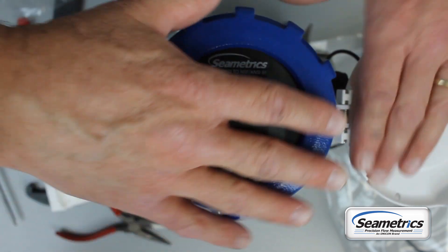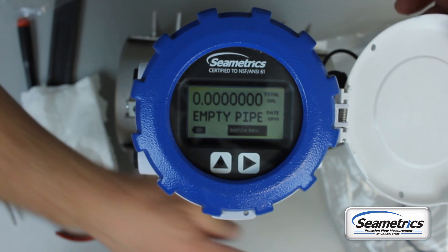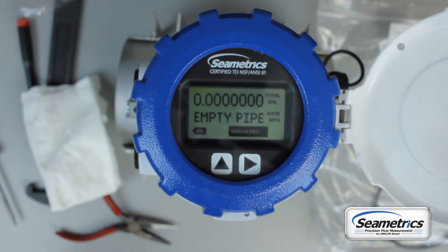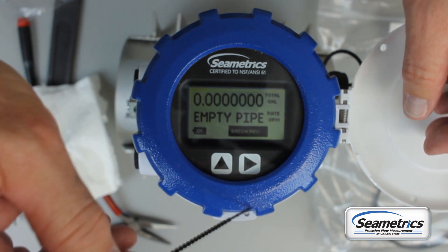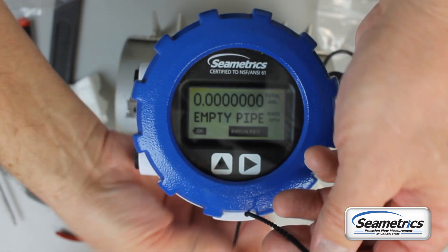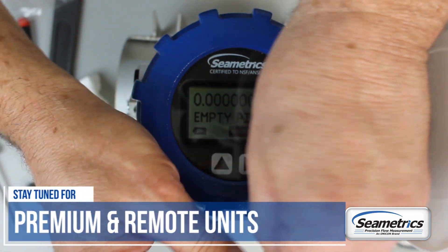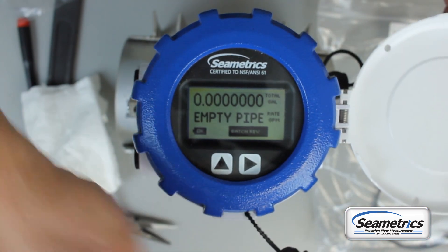Once the O-ring makes contact, torque it down enough to compress the O-ring. If your meter needs a security seal, there is one in your battery replacement kit. Put that seal on the meter and you are done.